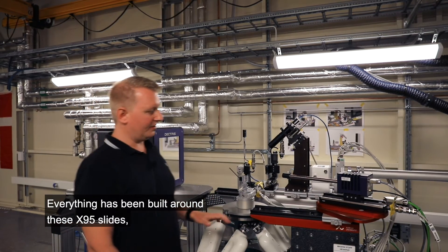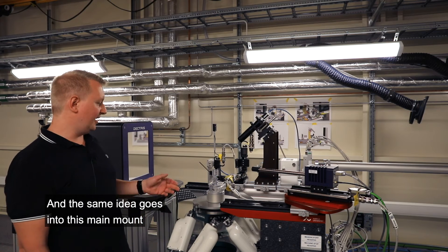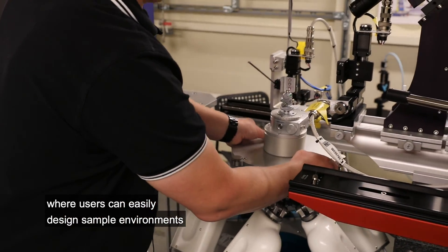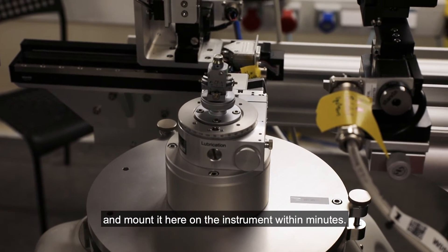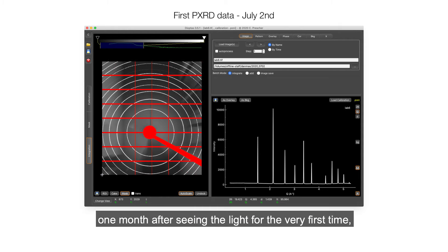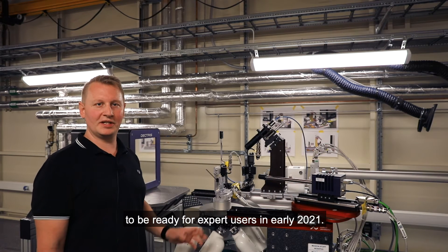Everything has been built around X-95 slides, so it's very easy to modify and change the configuration for different experiments. The same idea goes into the main mount for sample environments, where we've devised a kinematic mount where users can easily design sample environments with the corresponding mount and mount it on the instrument within minutes. We took the first powder diffraction data on this instrument in July, one month after seeing the light for the very first time. Here in the fall, we are continuing with the commissioning to be ready for expert users in early 2021.